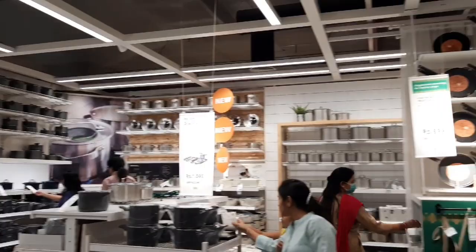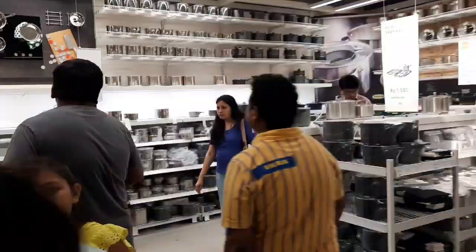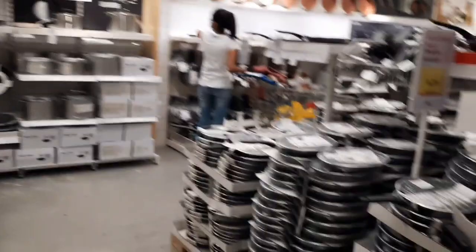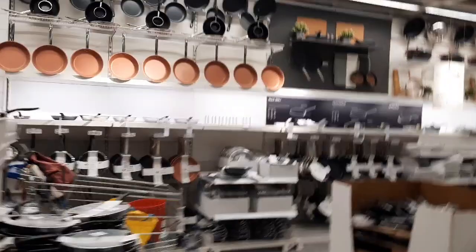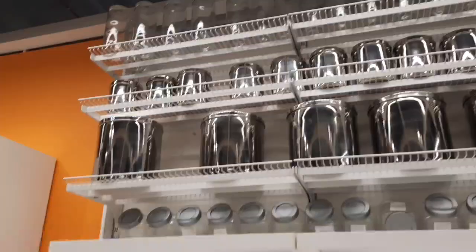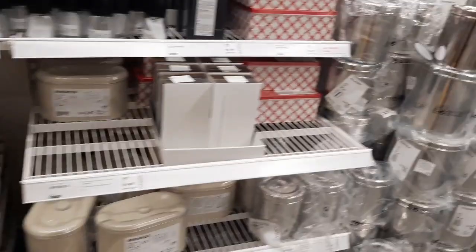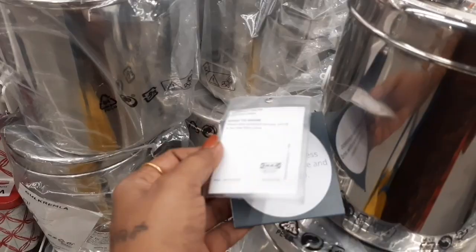I am going to make a custom one video. I will share the non-stick items in the next video. This is a steel box for this one. There are also little items here. This box is $800 for this one.